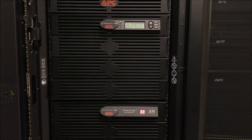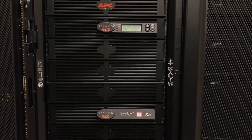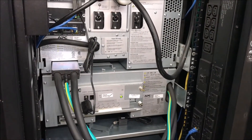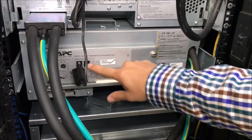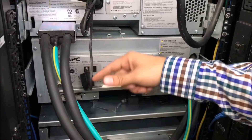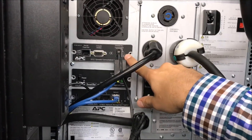In this video we will show you how to replace the communication card in a Symmetra RM. First, locate the communication card in the back of the XR frame. You will see the part number in the white sticker, and there should be a communication cable connected from the card to the card of the UPS.